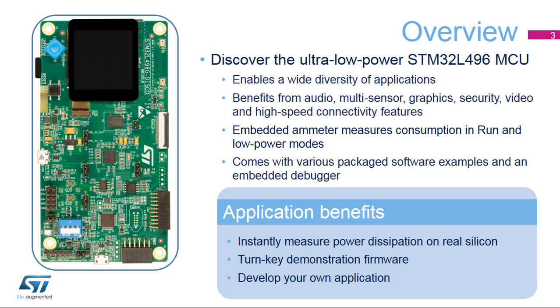This board enables a wide diversity of applications taking benefit from audio, multiple sensors, graphics, security, video, and high-speed connectivity features. It embeds a high-precision ammeter for measuring the current consumption of the STM32L496 microcontroller in run and low-power modes. The STM32L496G Discovery Board comes with the STM32 comprehensive software package, including a HAL library, together with various packaged software examples. It also embeds a debugger that helps you develop your own applications from the existing examples.